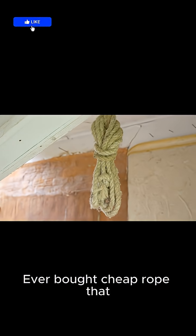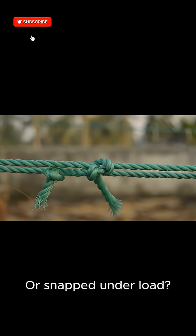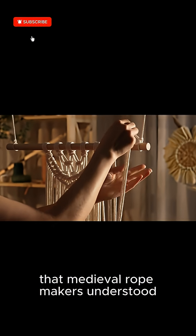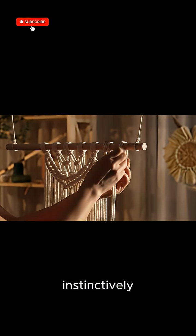Ever bought cheap rope that frayed in months, or snapped under load? That's because we abandoned the fundamental principles that medieval rope makers understood instinctively.